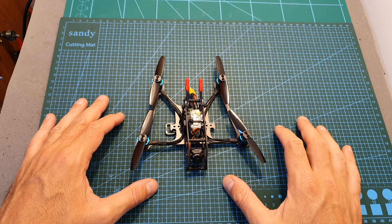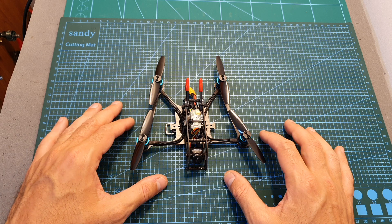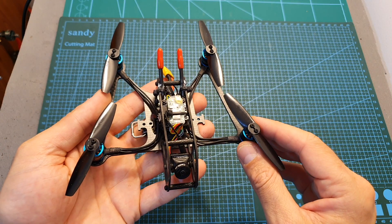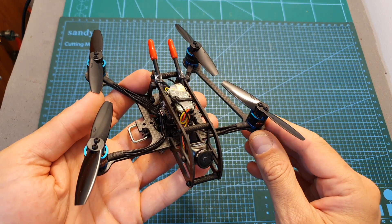After testing this converted Parrot 120, I can tell you that it does fly better than before using the FlexRC Ninja Bat frame. However, I did experience vibrations especially when pushing the throttle, and the flight times weren't dramatically increased.